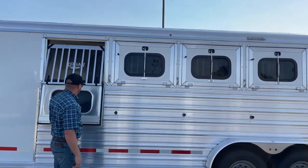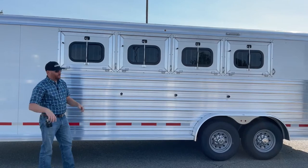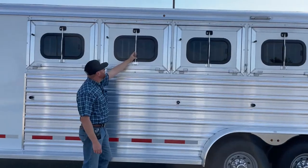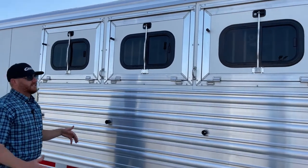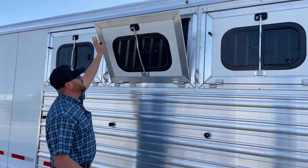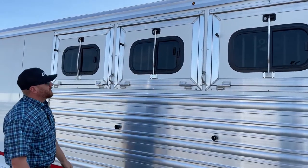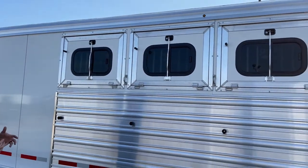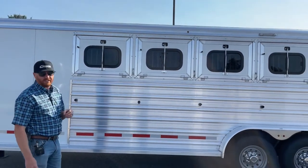Everything is keyed alike as well, so you can lock up your tack doors, rear doors, and these drop windows. There's also a really cool cheater bar — a great design they've come up with. That latch is way up there, so for those who are a little bit more vertically challenged and can't reach it, you can just pull this bar down and the drop window will come down. They've improved this over the years and are constantly working on it. That's a good thing about a lot of these manufacturers — some are really good about being innovative and continuing to improve the trailer.